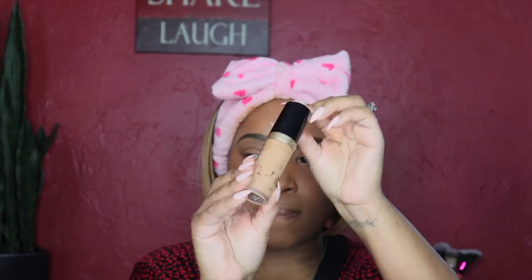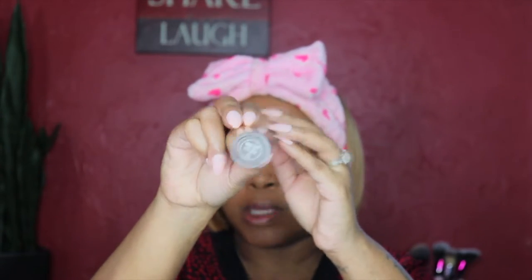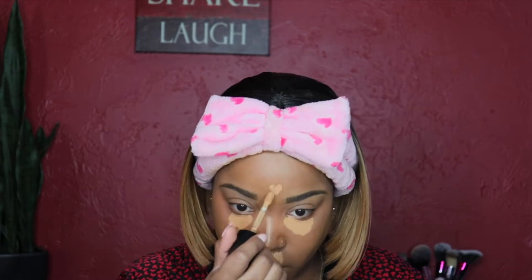Now I'm going in with my Born This Way concealer in the shade Warm Sand, applying it under my eyes, on the bridge of my nose, my chin, upper lip, and forehead. I like to do steps in this order because I let the concealer sit under my eyes for a bit to dry down before blending — I get more coverage this way.